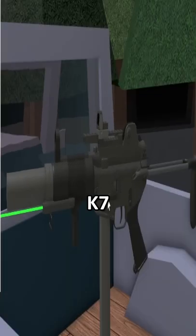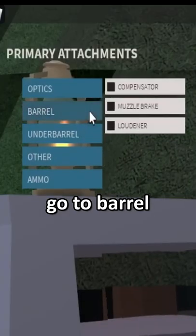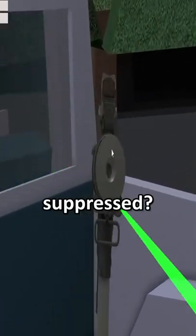There's this nice little cool gun called the K7. Go to attachments, go to barrel. You notice how the gun is suppressed.